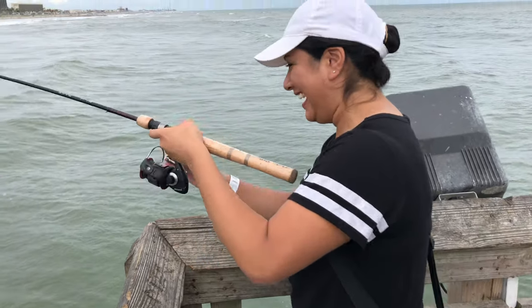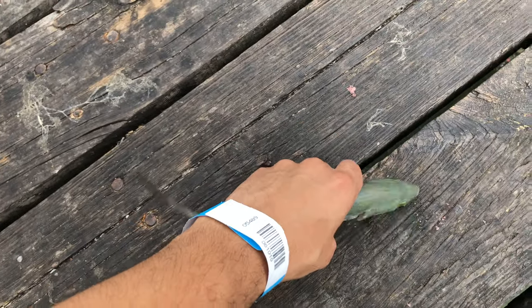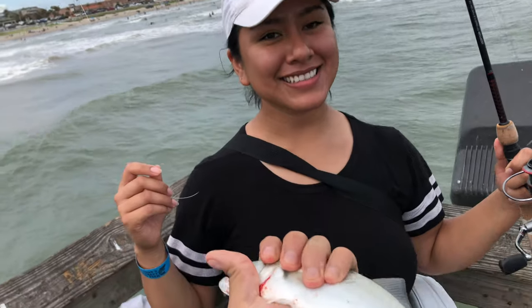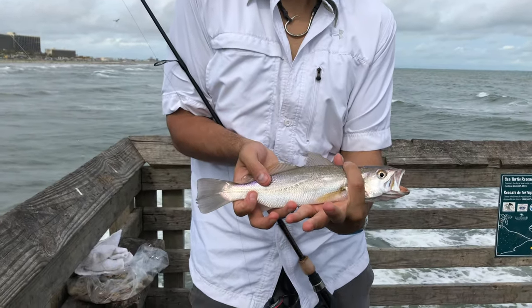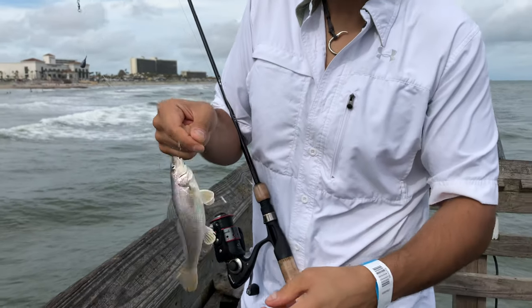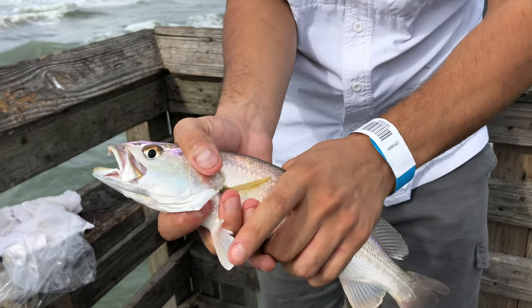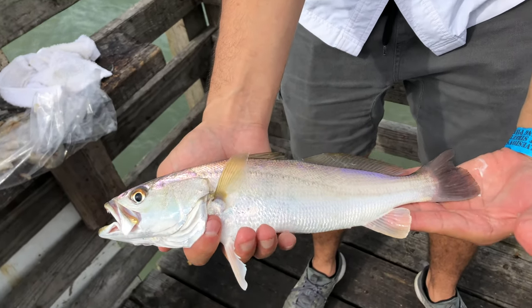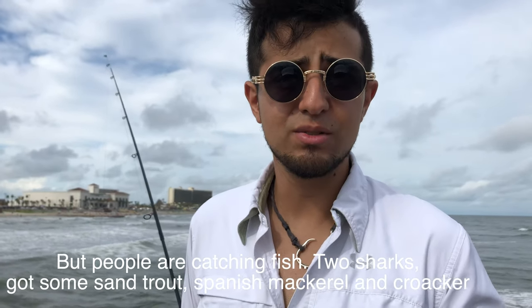Got one? I got one! Are you kidding me? I've been trying and trying — come on! Her first try she gets a fish! It's gonna be good shark bait. First fish, not skunked, family! We are out here fishing. No luck yet for the giants, but people are catching fish — two sharks, some sand trout, Spanish mackerel, and croaker. A lot of bait fish, that's a good sign. These fish are active and biting, so let's see what we can get.